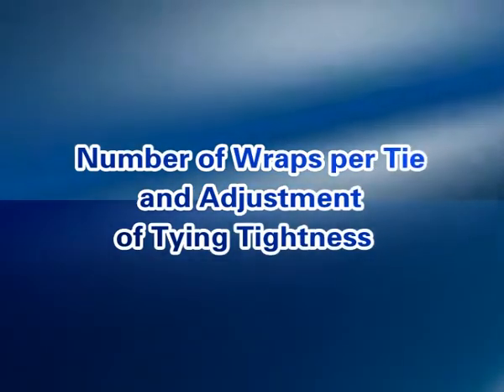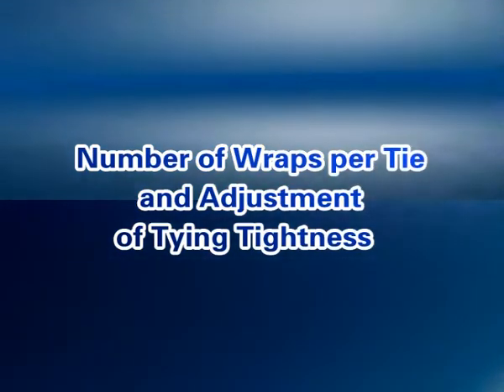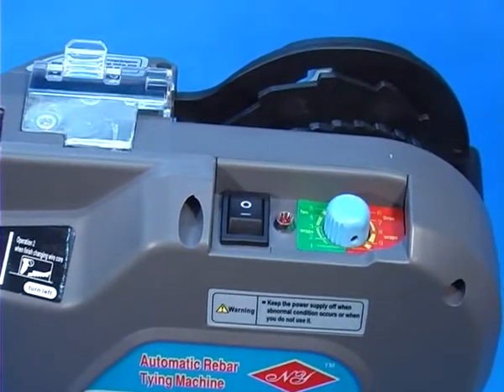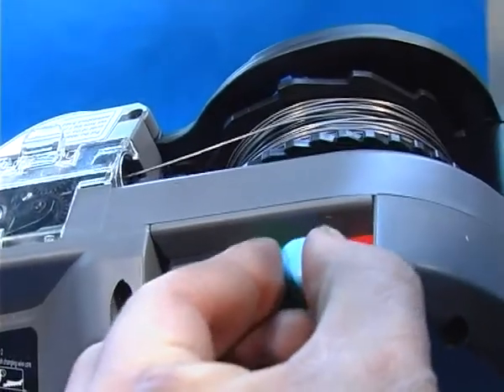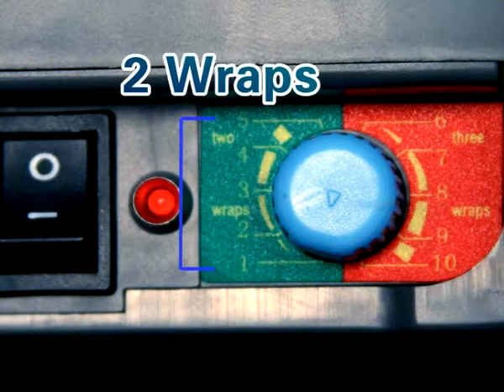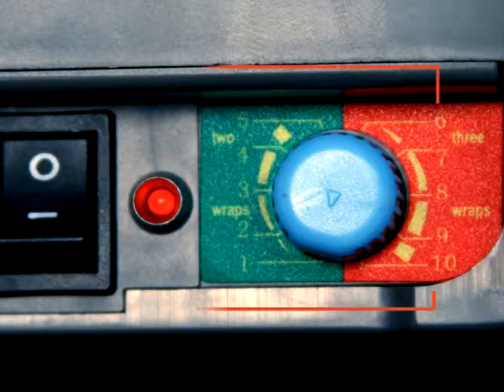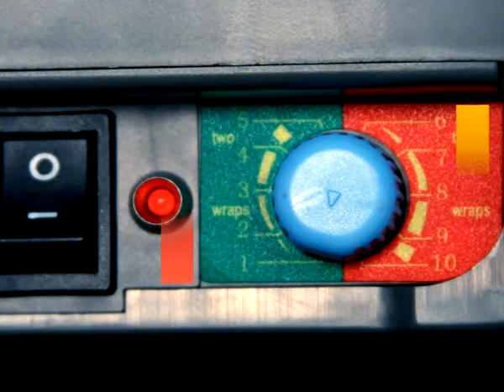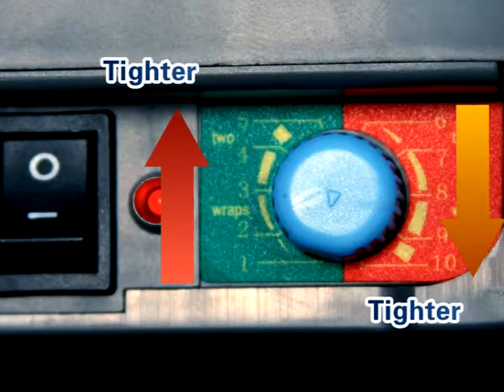Number of wraps per tie and adjustment of tying tightness. Step 16: The tool can perform 2 wraps or 3 wraps per tie. When the adjusting knob is set to 1–5, the number of wraps per tie is 2 wraps. When set to 6–10, the number of wraps per tie is 3 wraps. Tightness increases with higher numbers.